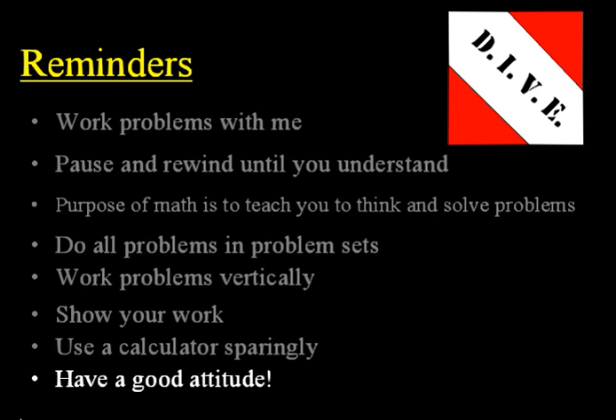And lastly, have a good attitude. Every day you do school, you have a choice to make. It is your personal choice to have a good attitude, work hard, and do your best — or to be lazy, complain, whine, and have a bad attitude. So choose right now to have a good attitude, dive in, take advantage of this CD lesson, and do your best to learn the math you're going to learn today.